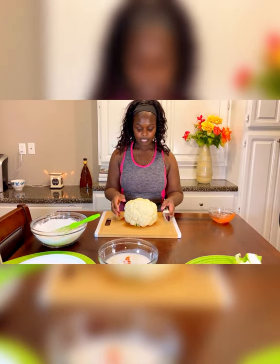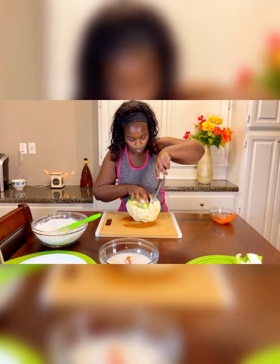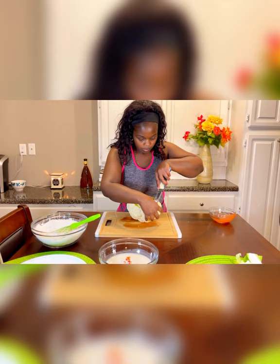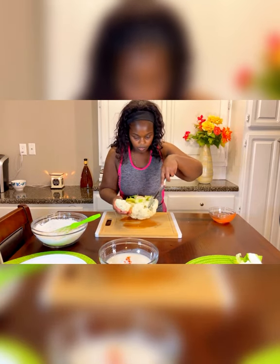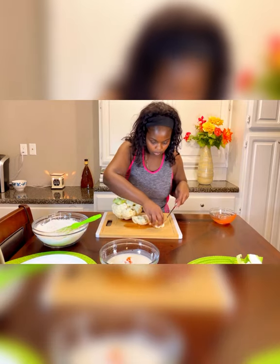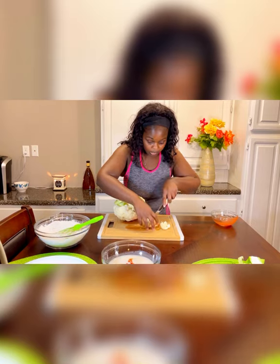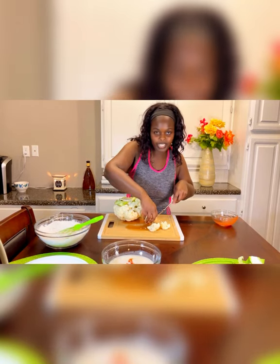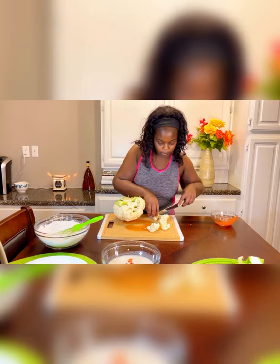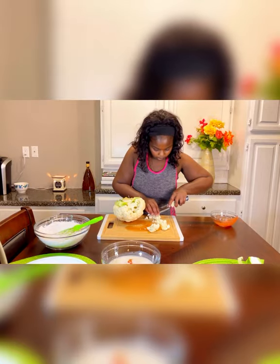Now we're going to take the cauliflower, turn it upside down, and just cut off the florets into bite-sized pieces. Once you take a bunch of it off, you can cut it into the bite-sized pieces that you like. This recipe is great for children — it's a good way to sneak in cauliflower. My son knew it was cauliflower, but for him it was like nuggets, so he still really enjoyed it.